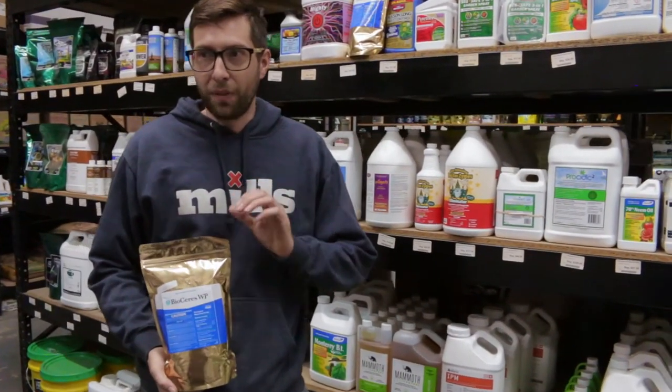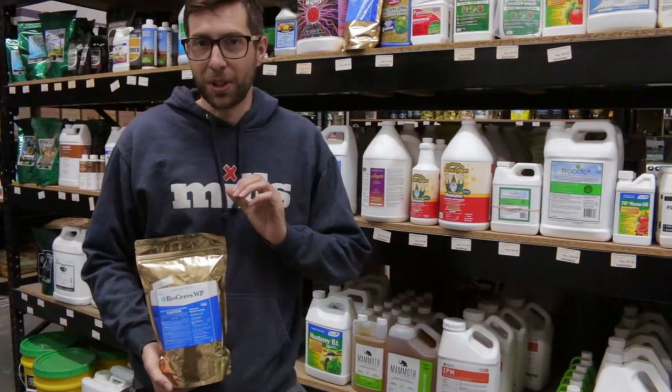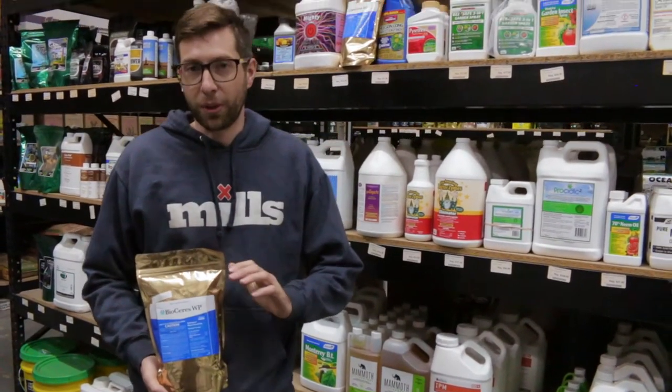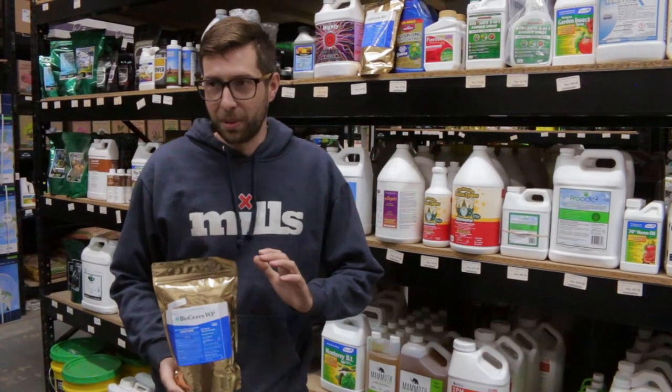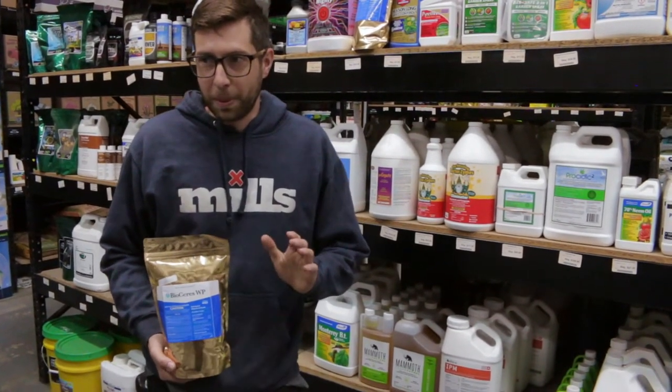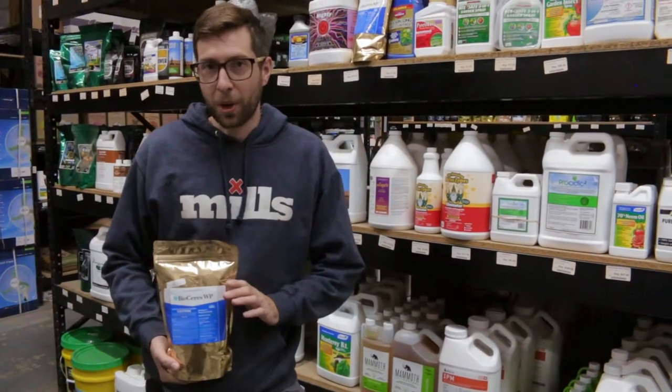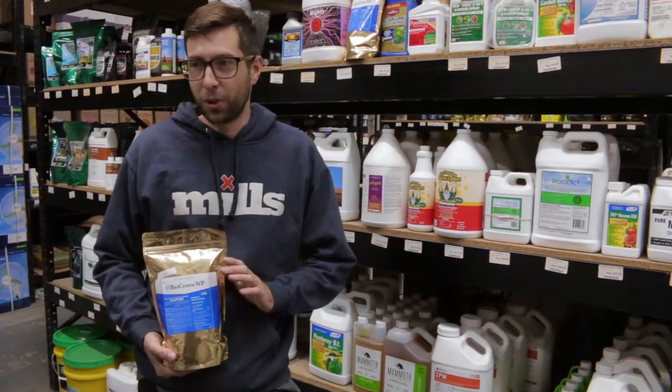This works by means of a parasite that targets pests with a deadly disease. You're going to make sure to drench this product thoroughly. I would drench in the early morning hours. You could pH your water to 5.5 to 6.5, and I would not run this product through any fertigation or with any other nutrients.